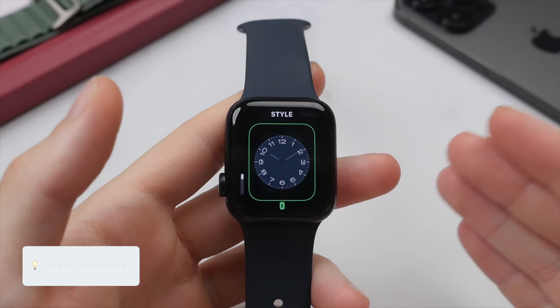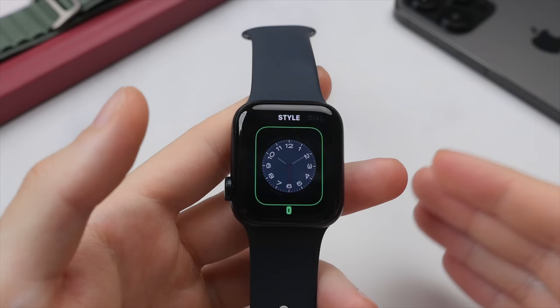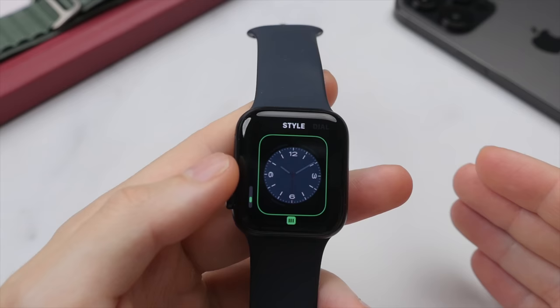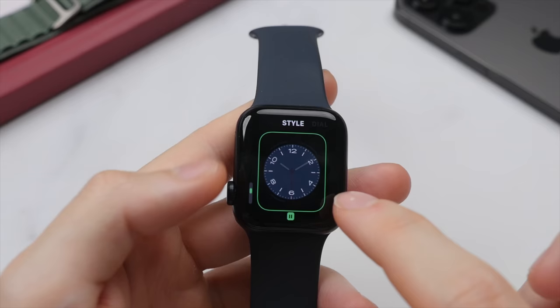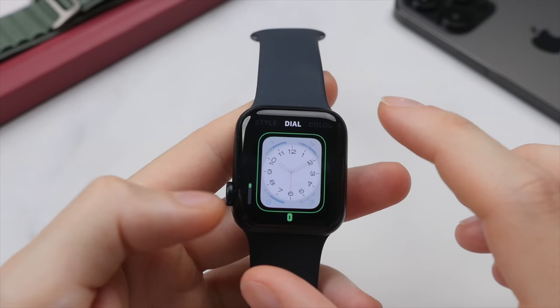Now we're customizing the watch face, broken down into different sections: style, dial, and color. We can use the digital crown to swipe through the different options. In the style section, you can choose how many numerals you want shown — let's say shown for every hour. Then swipe to the dial section, which allows you to choose the color palette for the dial, such as a bright dial with a dark backdrop.